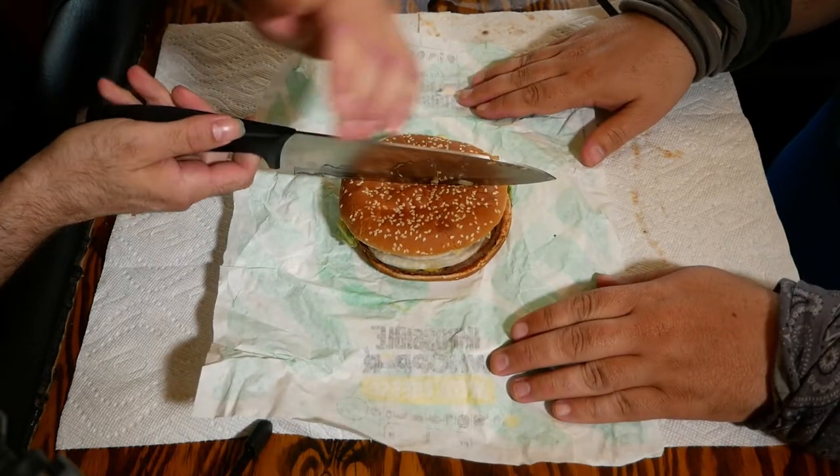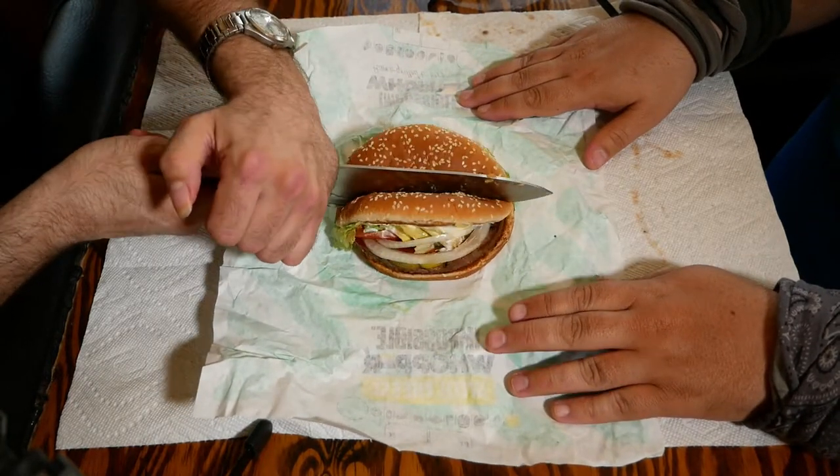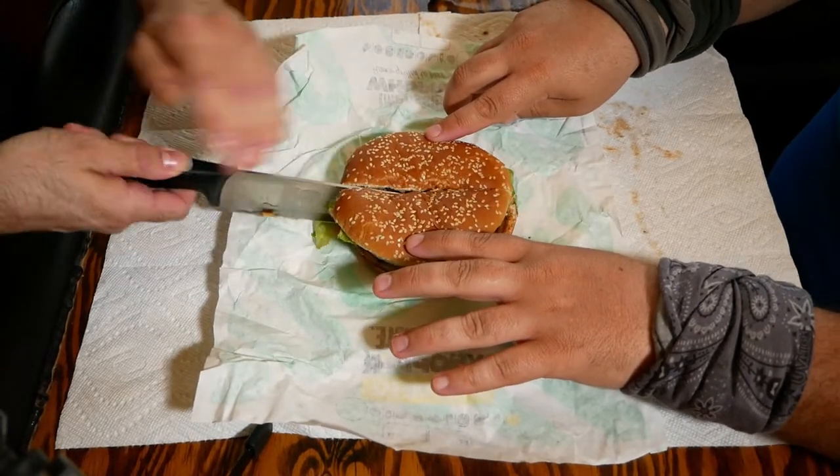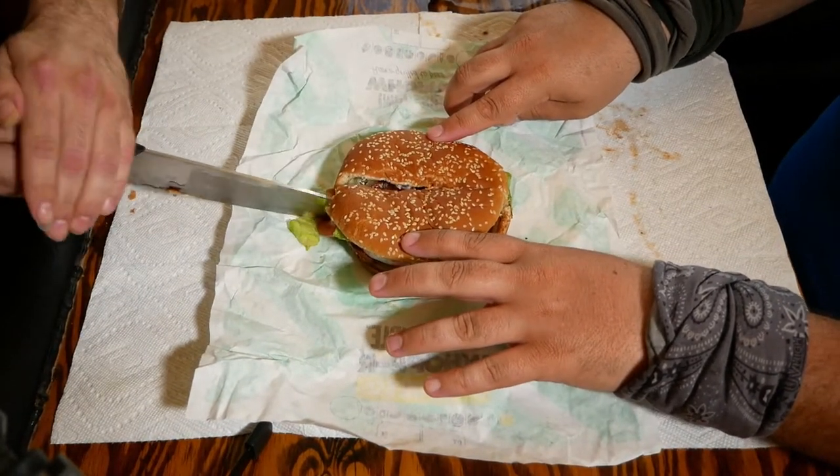Watch that thing John. Watch your fingers there, Mr. Bob. He's lost a few fingers in the past. Luckily we were able to reattach them. He's like Mr. Potato Head over here.